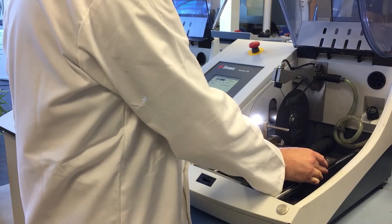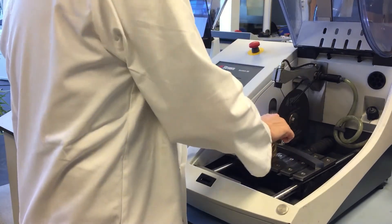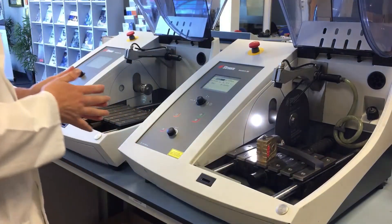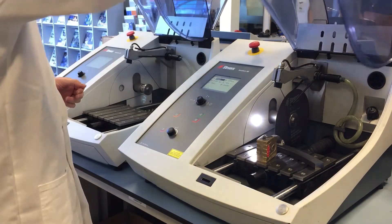Matt's now going to secure the workpiece and set it up in proximity to the wheel. We're going to position the sample so that the coating is what we're going to cut through first. Now the sample is secure.